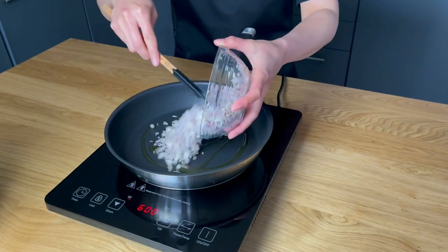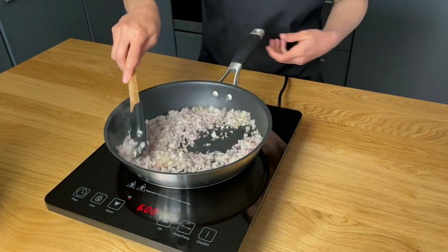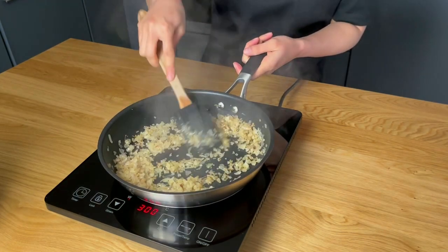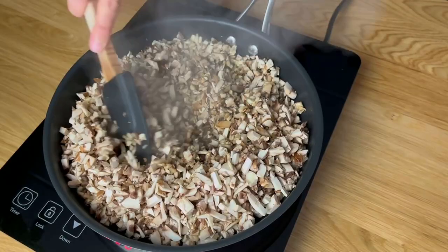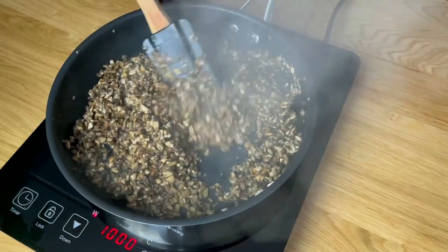To make duxelles, heat olive oil in a frying pan and gently cook the finely chopped shallots until they become translucent. Remove the shallots from the pan and add the finely chopped mushrooms. Cook them over medium heat until they are tender and any liquid released from the mushrooms has evaporated.